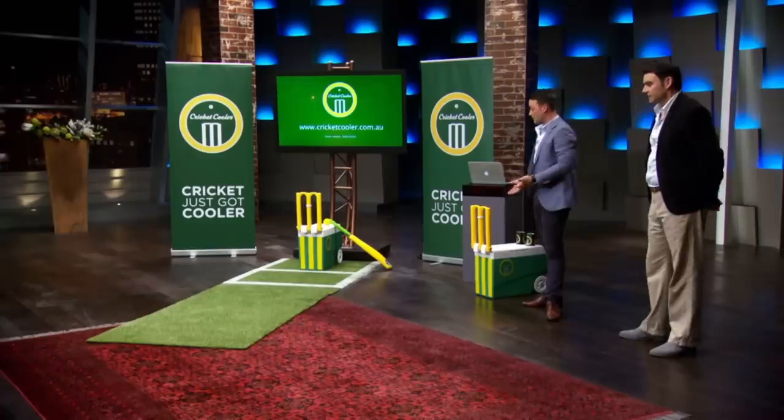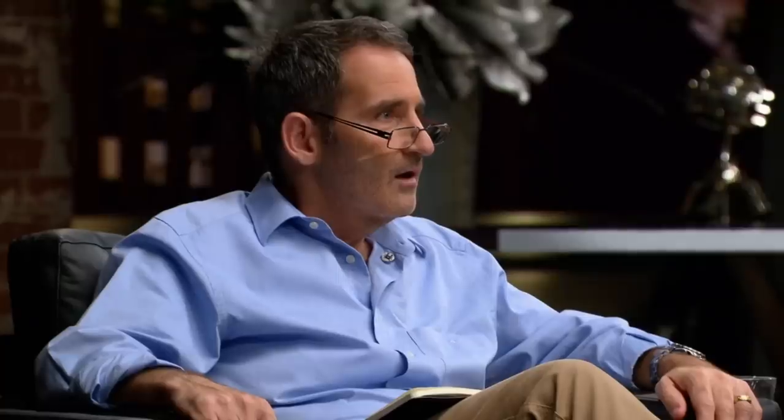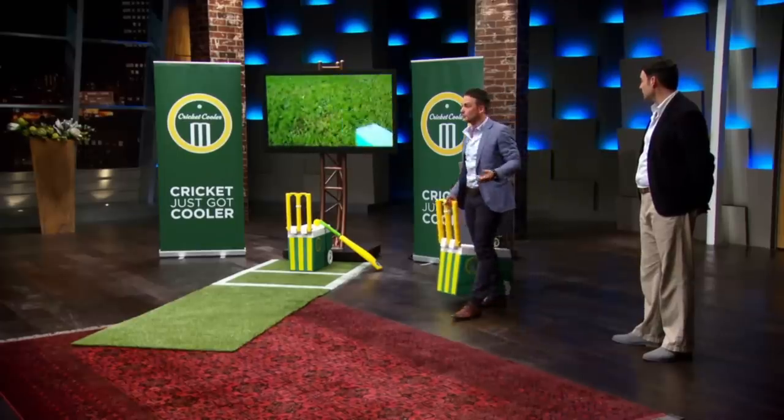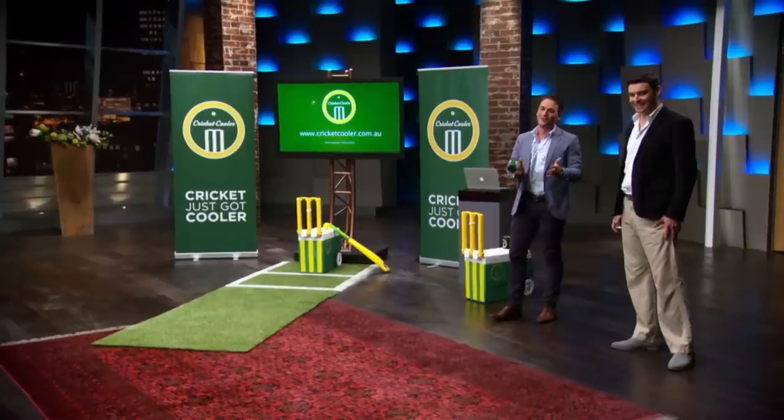The Cricket Cooler itself has a set of stumps at the front which rotate forwards and backwards. They act as the stumps when you're playing beach or park cricket, and then they act as the handle when you're wheeling to and from your destination. It has cup holders in the back for the wicket keeper and the batsman. Does it keep beer cold? It absolutely keeps beer cold. We didn't bring any proof, but you can take one home and put your own beer in it later.